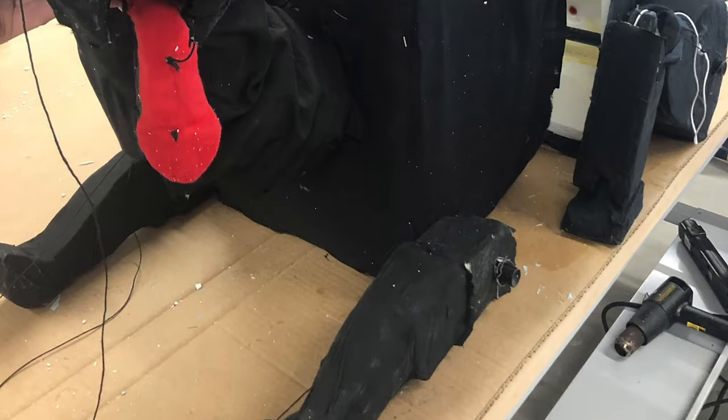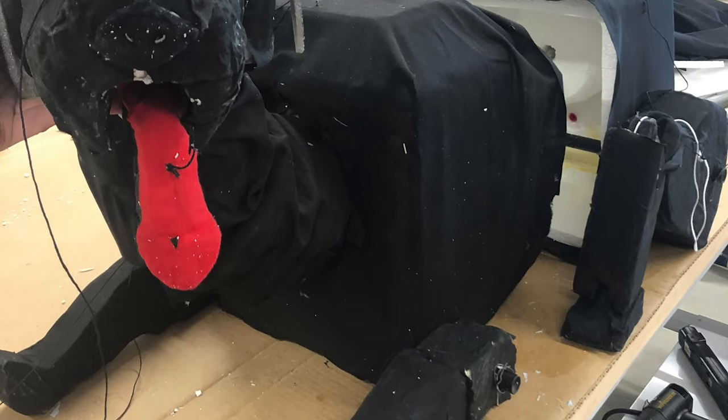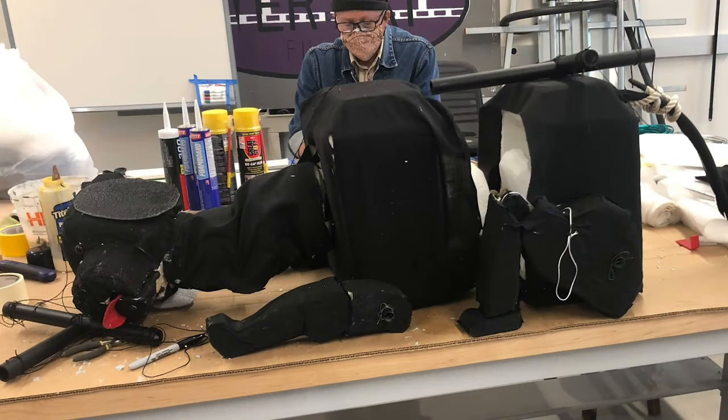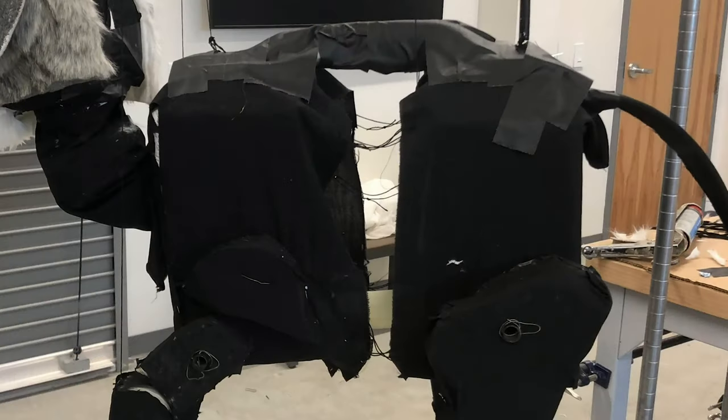After we were happy with the general shape of the dog, we used that styrofoam-safe glue and some thin black fabric to cover the exposed foam. We did this to avoid any potential breaks in the foam and to provide more secure tethering points for the fur.